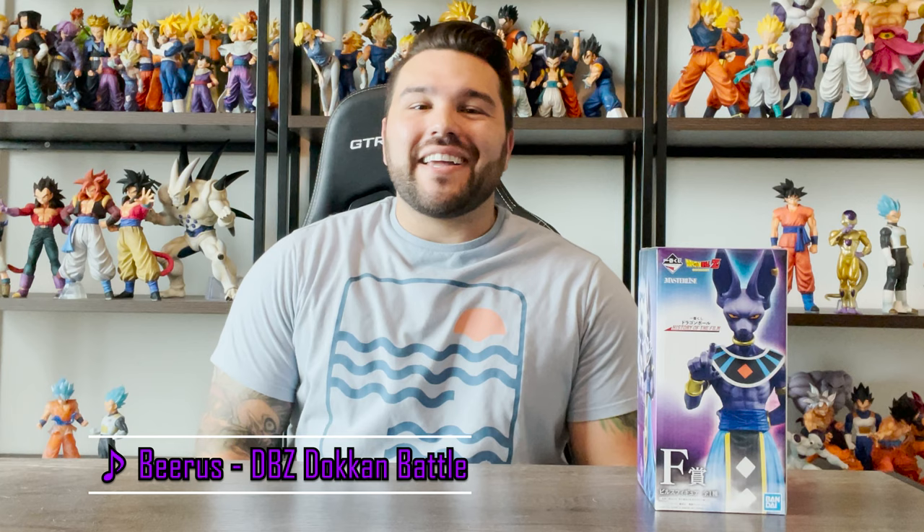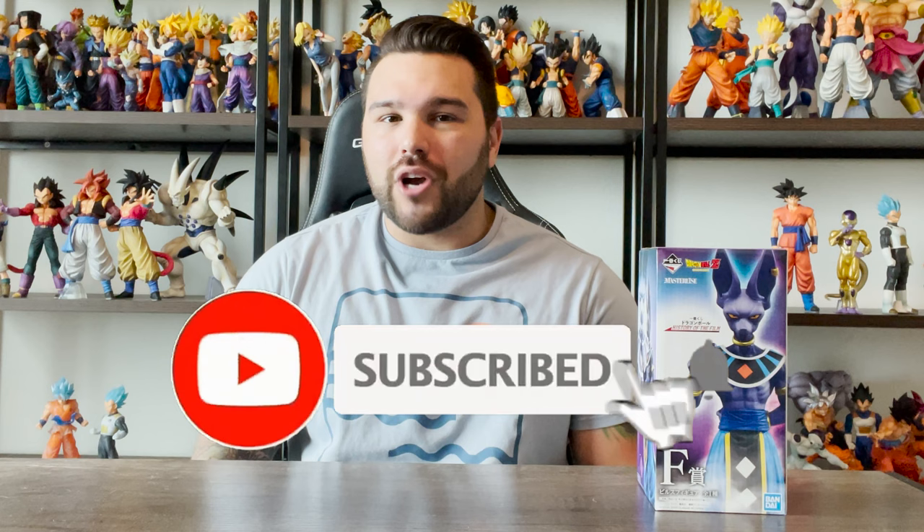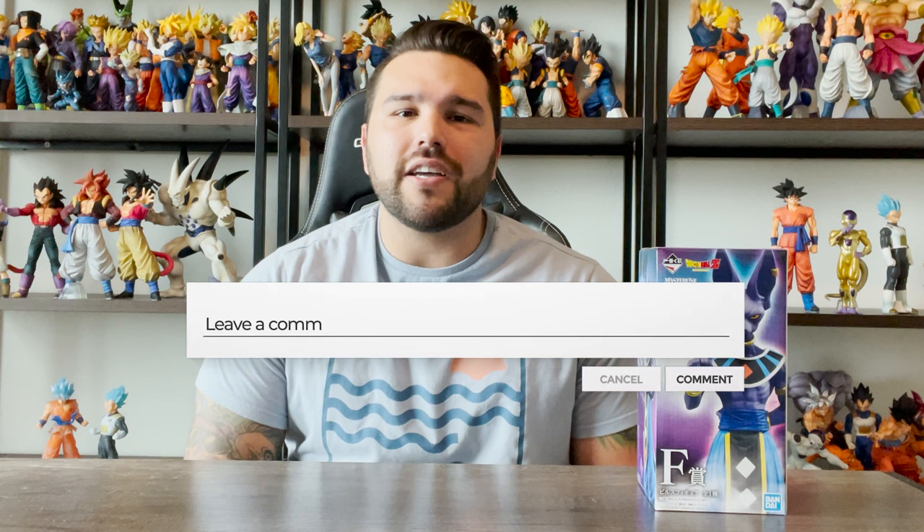What's up guys, Matt back again with another unboxing video and today we're continuing the history of the film Ichiban Kuji with Beerus. Like always guys, please remember to subscribe to the channel if you haven't already, hit the bell so you get notified whenever I upload a new video. I try to upload videos every week. Like this video if you enjoy it and comment your thoughts down below so we can have a discussion on this figure after the review.